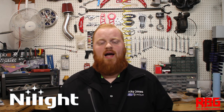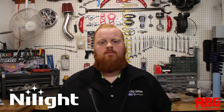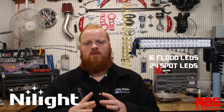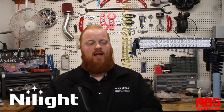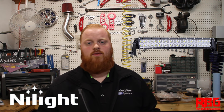I reached out to Nylite and asked them to send over a couple of their light bars and some pods as well as their wiring harnesses to do up all of my go-karts. What we're installing today is one of their 22-inch light bars. These light bars have 40 LEDs — 16 are floodlights and the rest are spotlights. Spotlights give you a longer, more focused beam like a high beam, while floodlights work like low beams, brightening a broad range in front of you but not throwing as far.